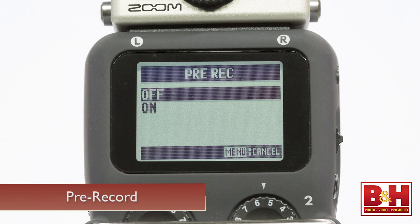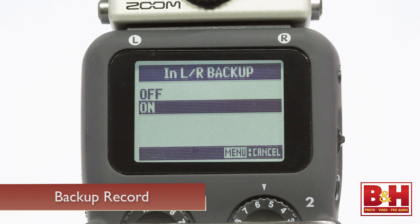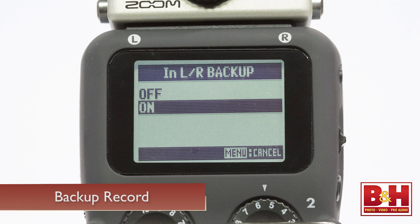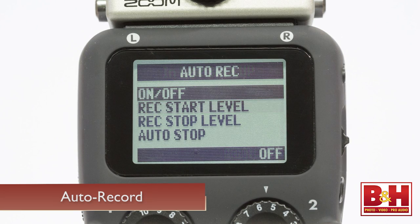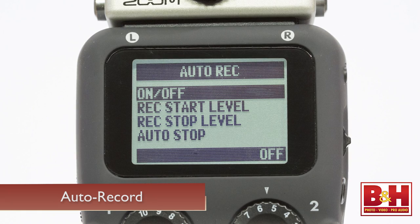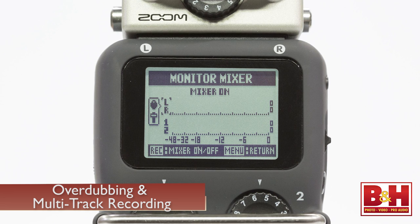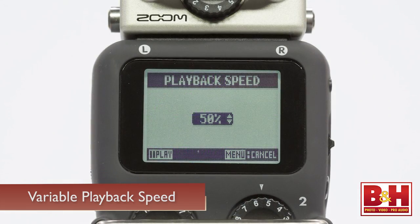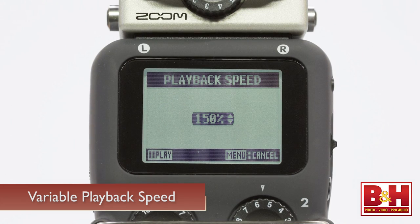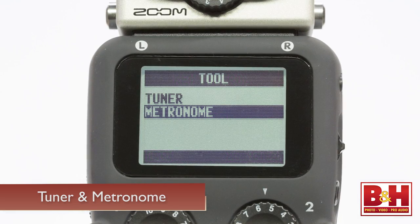A couple of other features worth mentioning: the H5 includes a 2-second pre-record feature in case you're a hair late pressing the record button. There's also a backup record option on the left and right tracks that records a duplicate set of tracks at an input level 12 dB lower as a safety take, in case the main take is too hot and distorts. There's also an auto-record mode that starts and stops recording based on the input level you set. Overdubbing is possible, and multi-track recordings can be mixed down to stereo files on the H5's internal mixer. Files can also be normalized, trimmed, and divided. Playback speed is variable from 50% up to 150%, and you can adjust the pitch of a track without affecting playback speed. There's even a tuner and a metronome on board.